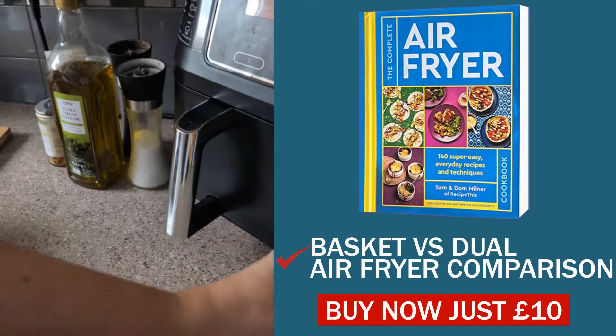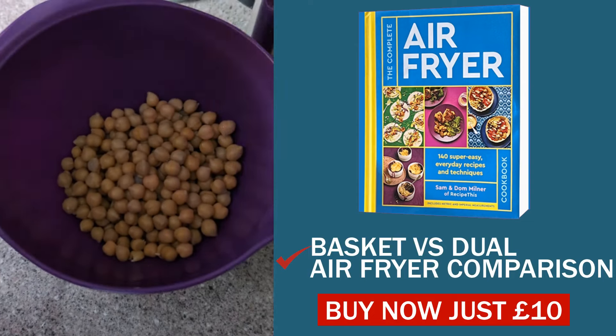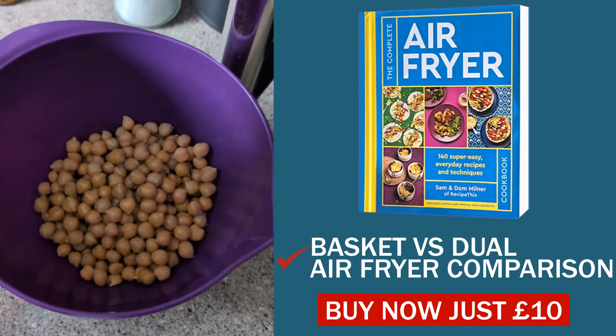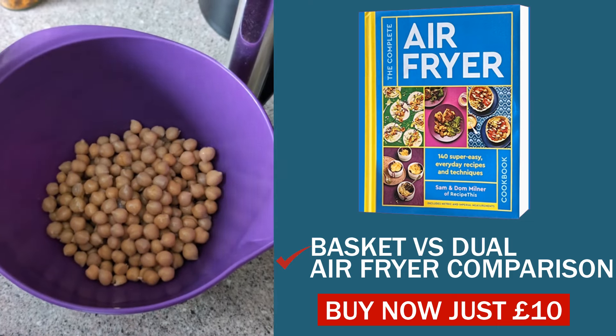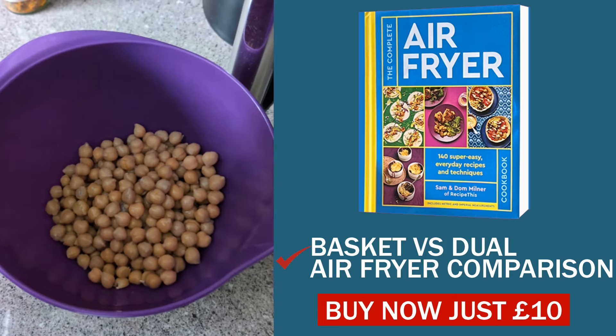The cookbook is set aside for now — here's your bowl of chickpeas. They've been drained and they're ready to go. A quick splash with some olive oil. If you're on Weight Watchers or Slimming World, about two teaspoons to a tablespoon of oil makes a full portion.